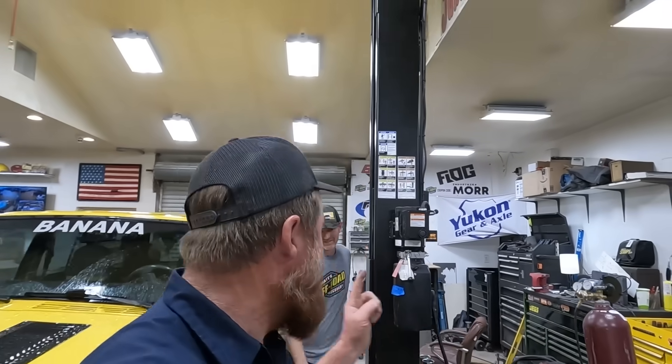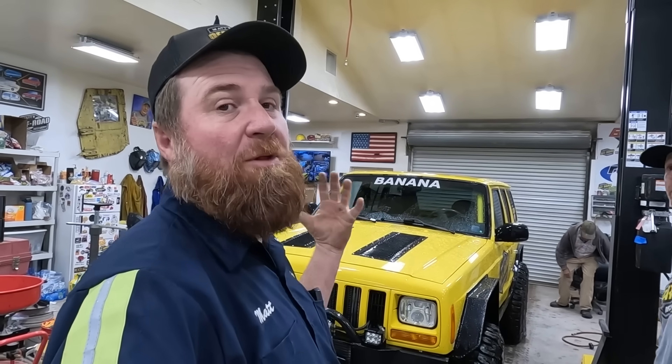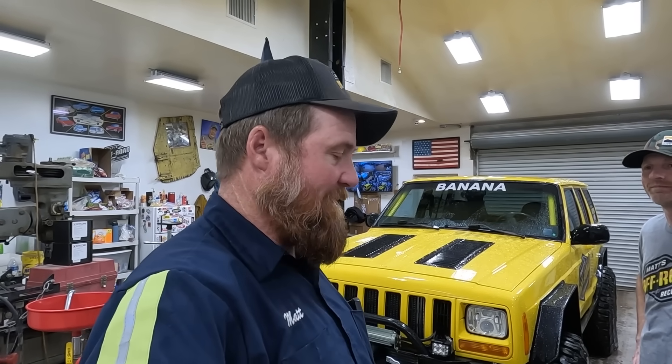We have the Banana in here. We are going to do a little diagnostics before we just start pulling parts out and see exactly what the damage is. So we're going to get it up on the lift and look at it and see what's broken.